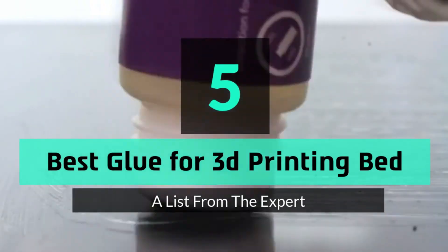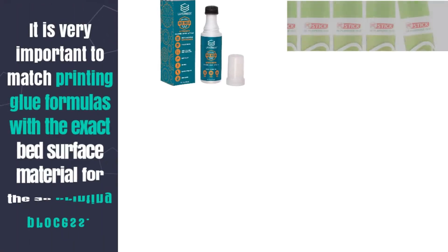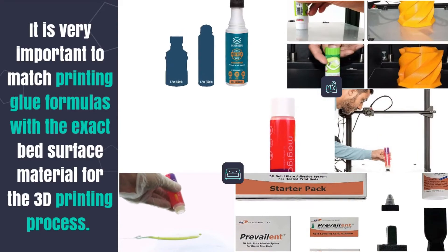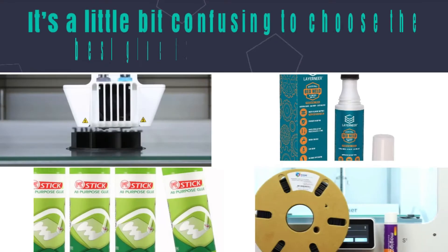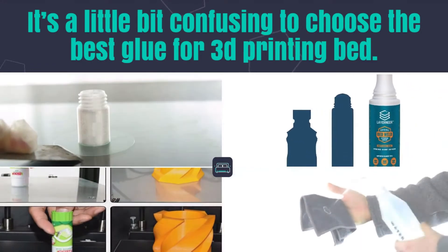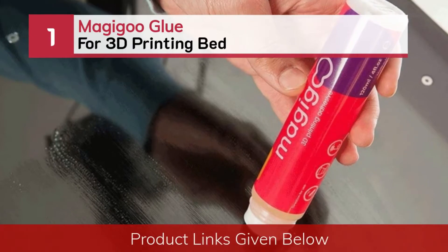Five best glues for 3D printing bed. It is very important to match printing glue formulas with the exact bed surface material for the 3D printing process. It's a little bit confusing to choose the best glue for 3D printing bed. Number one: Magical Glue for 3D printing bed.